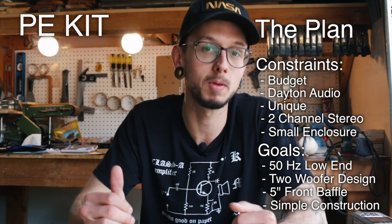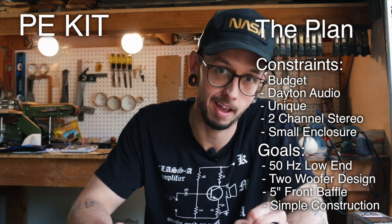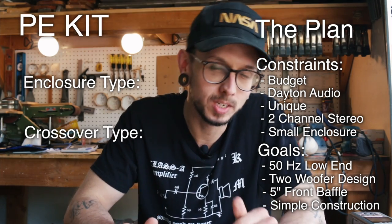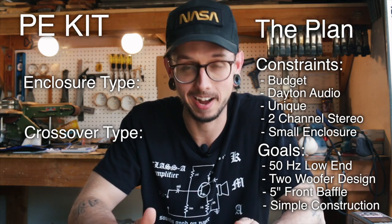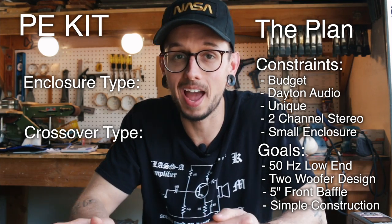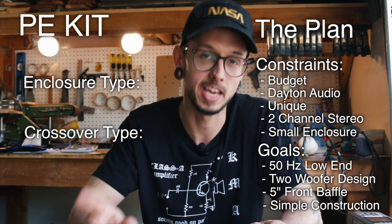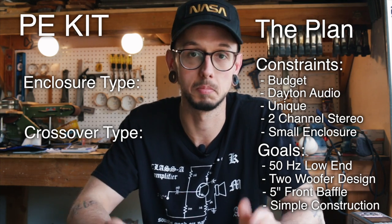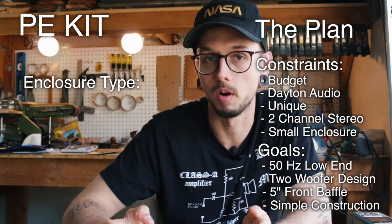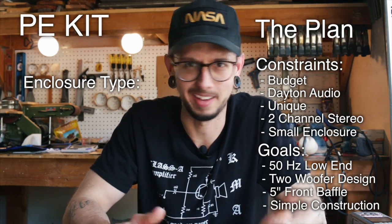This is great information we'll reference throughout the rest of the design process, but there are two questions we need to answer right now: enclosure type and crossover type. These decisions don't have to be final — it's an iterative process. If something doesn't work later, you come back and make a new decision. We can actually use our constraints and goals to narrow down our choices right away.